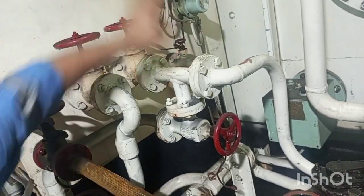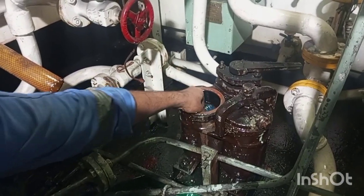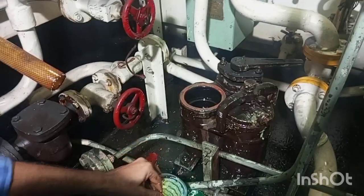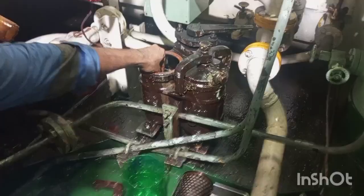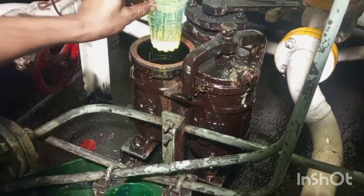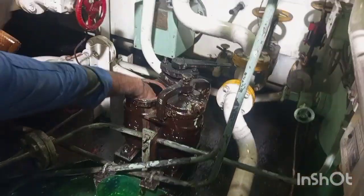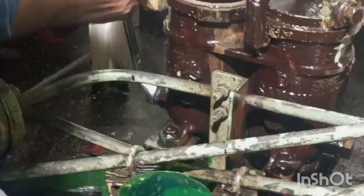You can see the valve is in open position. One filter is operational and the other is bypassed and we are cleaning that filter. Now we will open the drain to drain out the remaining oil inside the body.